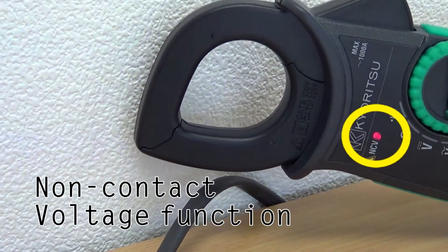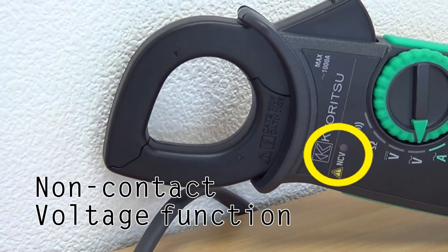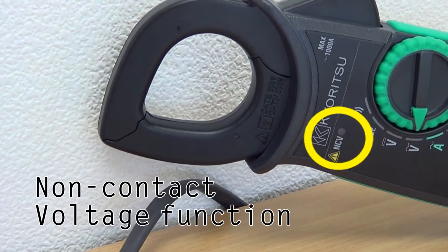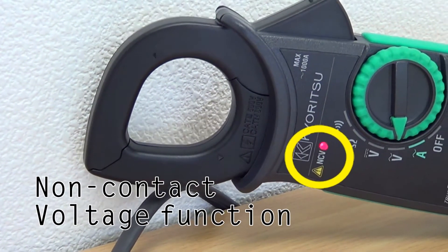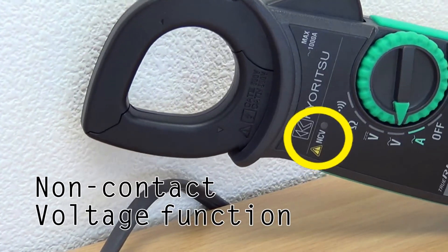The 2117R also features a non-contact voltage function which indicates the presence of voltage 70V or higher in any electrical circuit or electrical equipment, detected by the unit sensor without direct contact with the source.